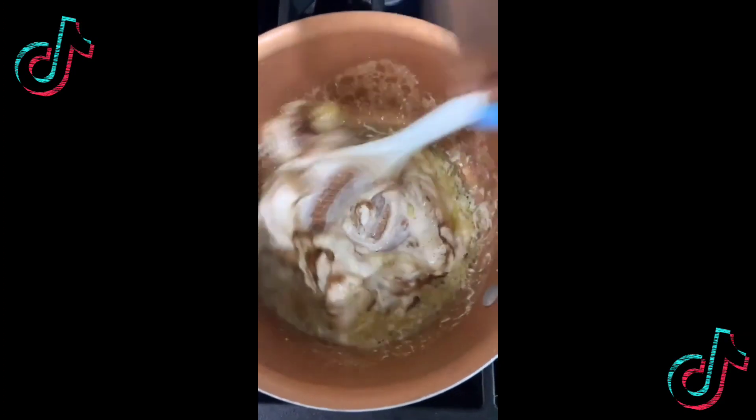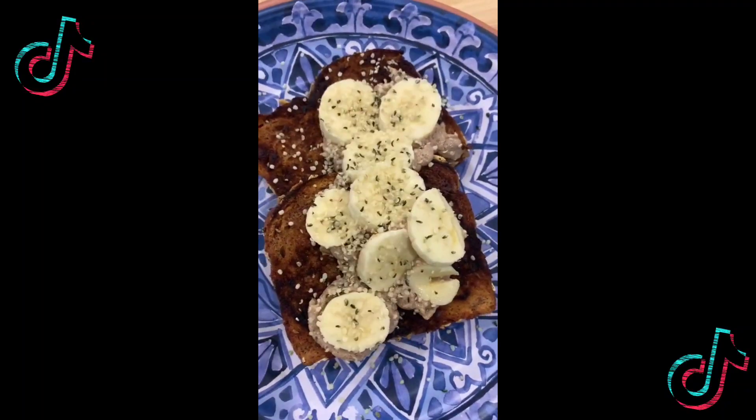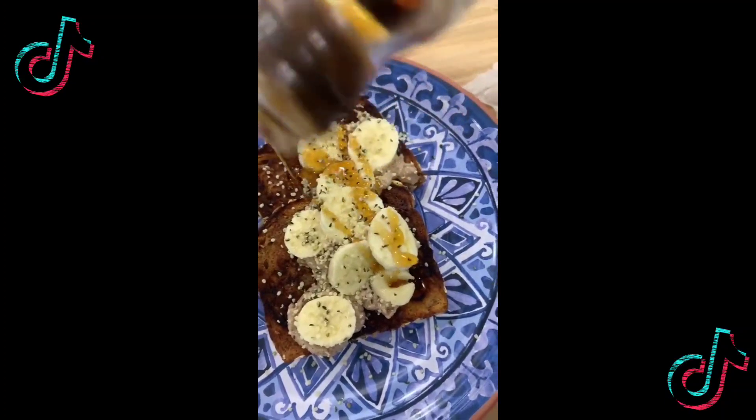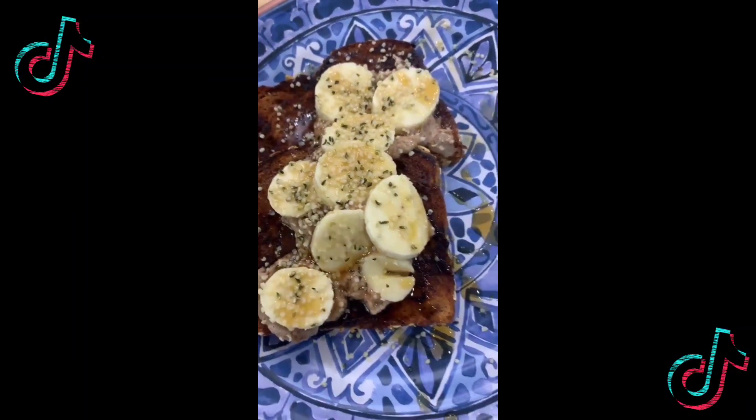Drizzle the sauce on top of your toast, add banana, add some hemp seeds, then drizzle some maple syrup on top like so. This one's for my husband, so I can't eat it — but oh wait...